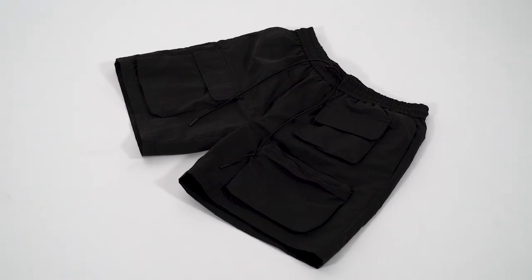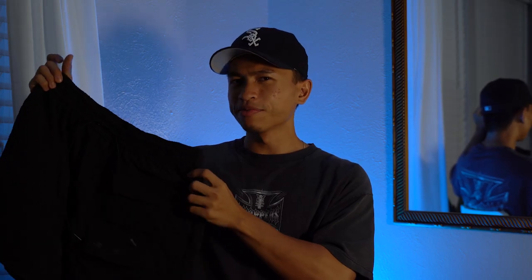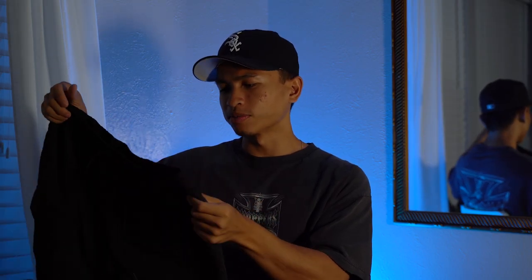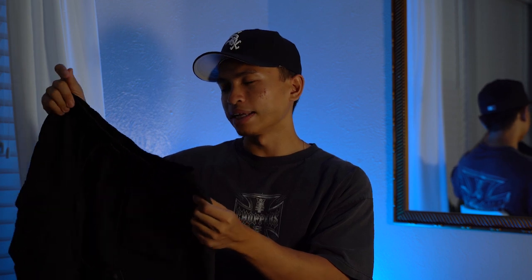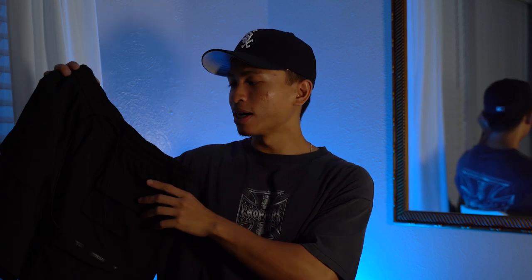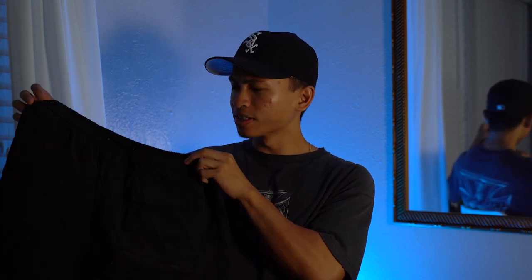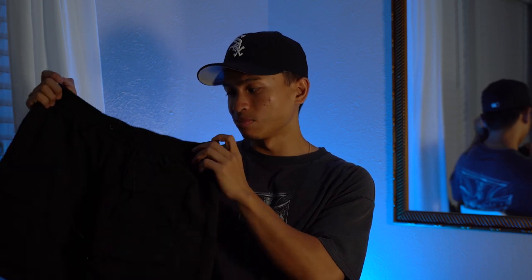I myself didn't cop those because I wanted a very essential pair, which is why I copped the black pair. As for sizing, these are a size small, which I think might have been the smallest size offered. I'm not sure if there was an extra small — I think it only went from small up to XL or double XL.